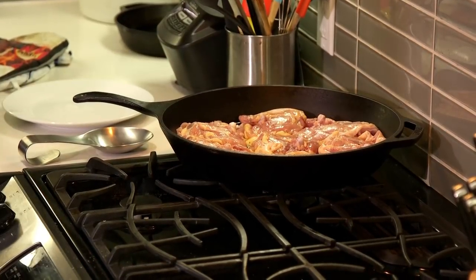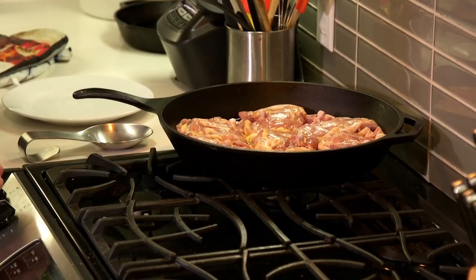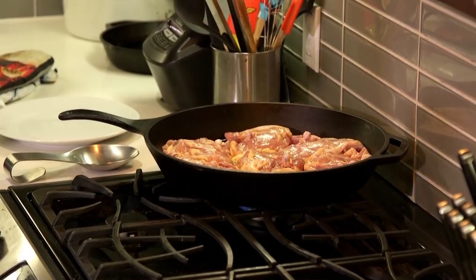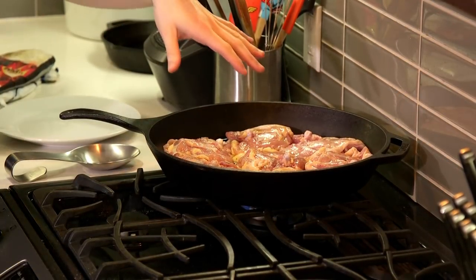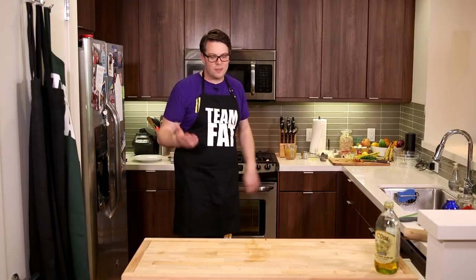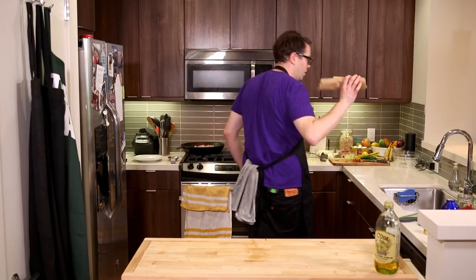We moved Big Bertha — that's what I call this cast iron skillet — over here, chock full of chicken. We're gonna kick it on medium high and leave it for about 10 minutes. I've overpacked it — Rachel's recipe calls for six minutes, but earlier today we did a similar chicken recipe, put it in for 15 and they browned real nice, so I'm gonna go 10 and see what happens.